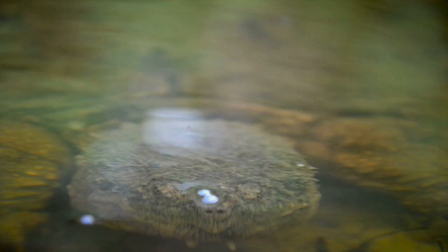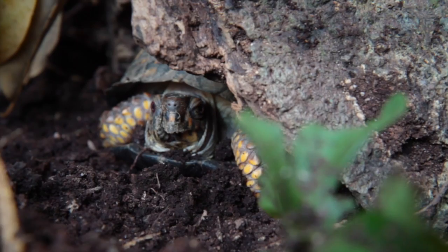Aquatic turtles such as snapping turtles, painted turtles, and sliders all usually hibernate in the mud at the bottom of ponds, lakes, and rivers. Box turtles however hibernate on land, so if you have a yard even in an urban setting and you are in the box turtle's range, you may see them if you're paying attention.